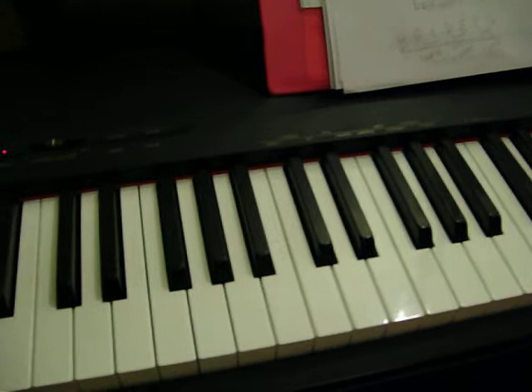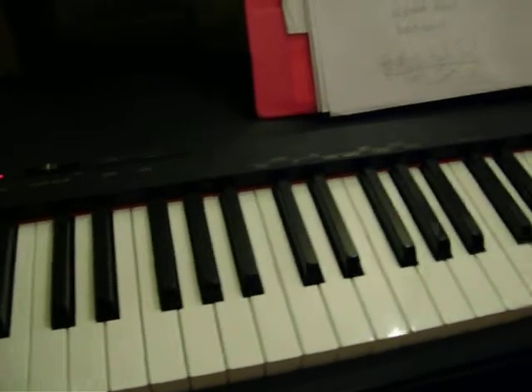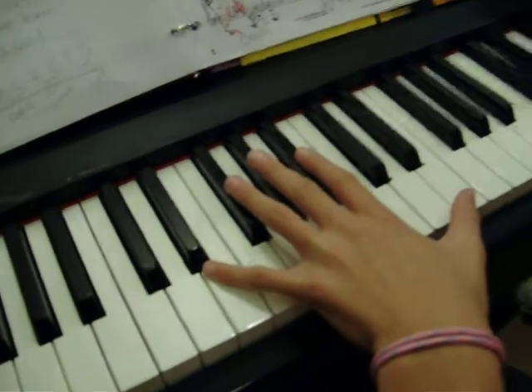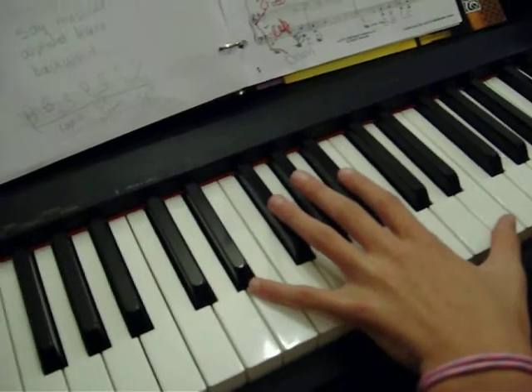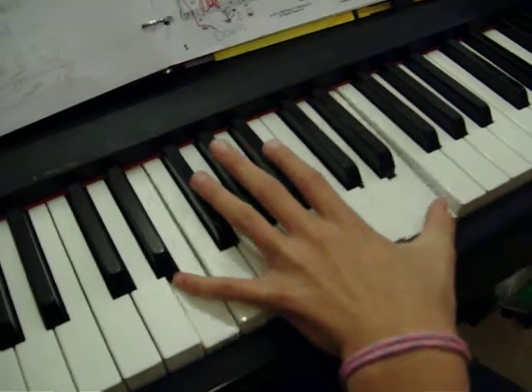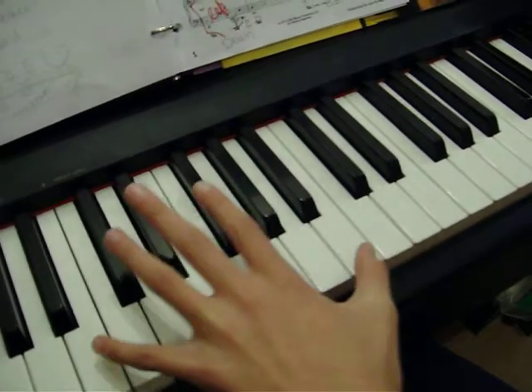Now she's going to play the octaves in her song and she's going to say the words in the rhythm in talking voice. Then she's going to put her octaves in between, which is where they go. When I met you in the summer, to the heartbeat sound,